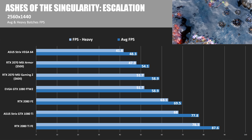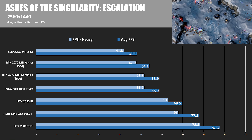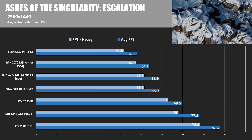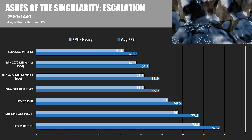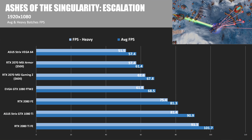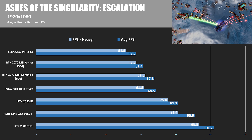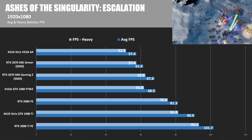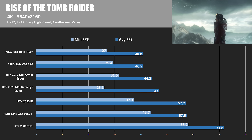Moving to 2560x1440 in Ashes, we have a dead heat between the 2070 MSI Gaming Z and the EVGA GTX 1080 FTW2 — they scored exactly the same, which is rare, showing that in some tests these two cards are pretty much evenly matched. At 1920x1080, the GTX 1080 FTW2 does pull ahead, but really only by about one frame per second.